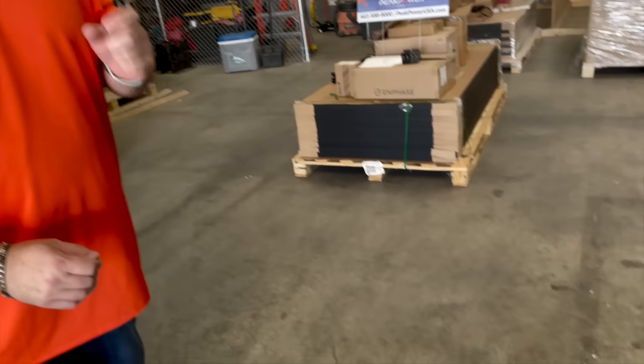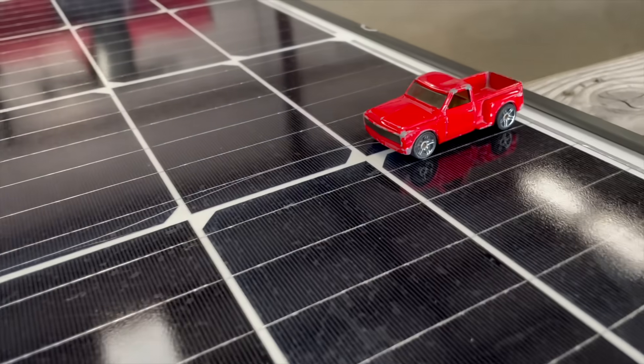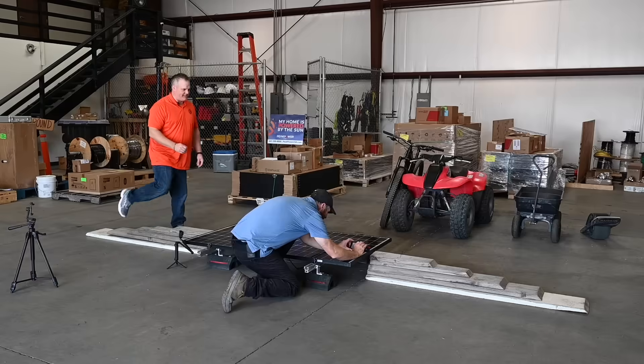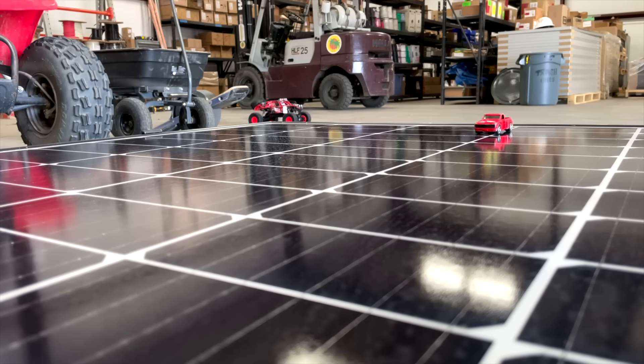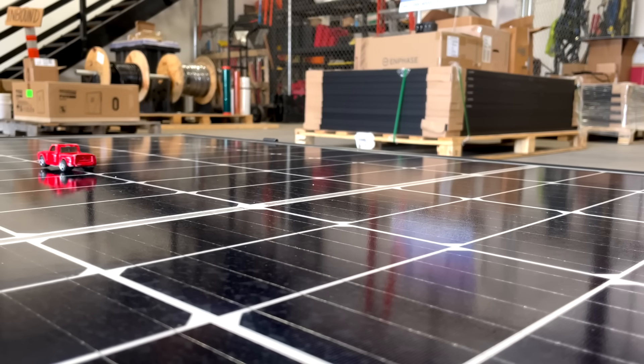The first thing we are going to do is use a 1969 custom Chevy. Look at that beautiful car — that is real custom work there. I don't know if this is going to work, it's going to be so heavy. And here we go. The custom 1969 Chevy did not break the solar panel. I can't believe it. It's amazing.